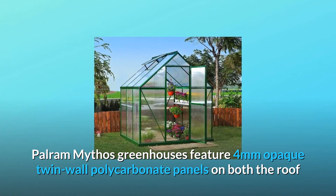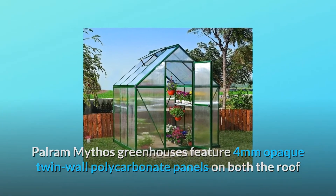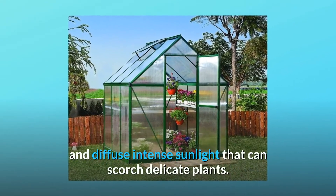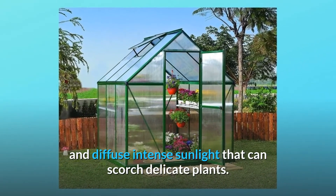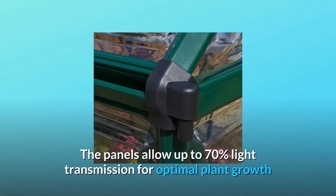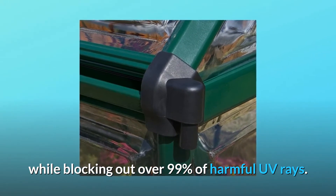Palram Mythos greenhouses feature 4mm opaque twin-wall polycarbonate panels on both the roof and sides, which provide enhanced structural support and diffuse intense sunlight that can scorch delicate plants. The panels allow up to 70% light transmission for optimal plant growth while blocking out over 99% of harmful UV rays.